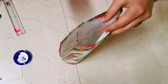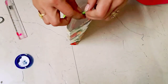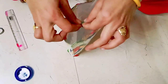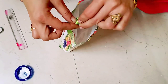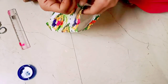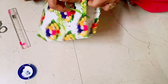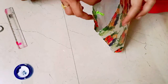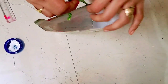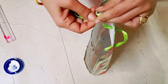Now I will put a ribbon and a card. I will put the ribbon through. As you can see, the ribbon will be placed through the ribbon holes on each side.